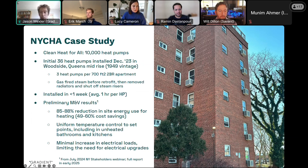The reasons for those savings are that, A, steam heat is particularly inefficient, and B, the product performed in the field the way that it does in the lab — and that's not always the case for heat pumps.